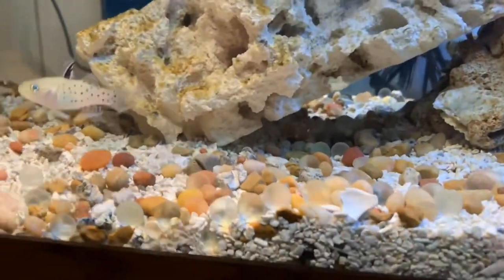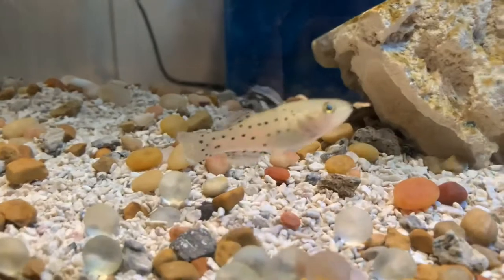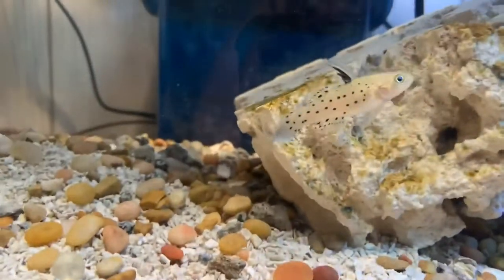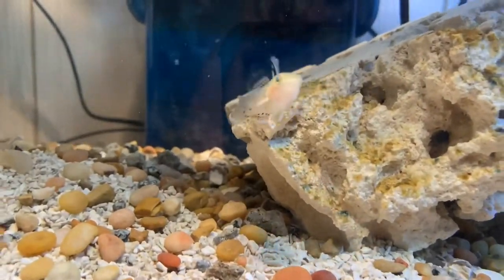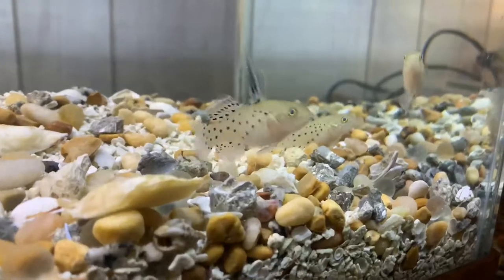As I showed in the last update video, we have five of these high fin sailfin — whatever you guys call them — night gobies. This guy happens to be the biggest of the bunch, right here in front of the camera.